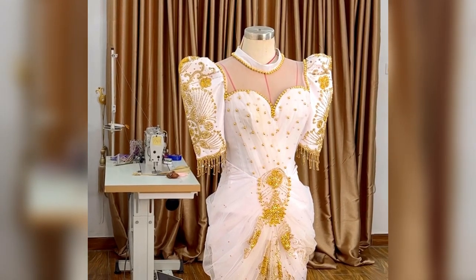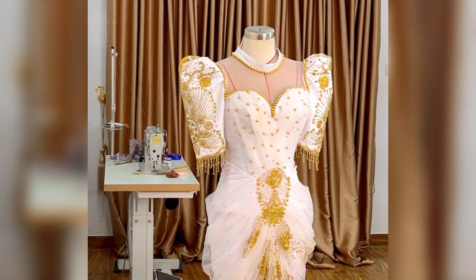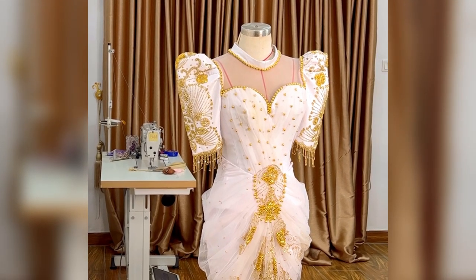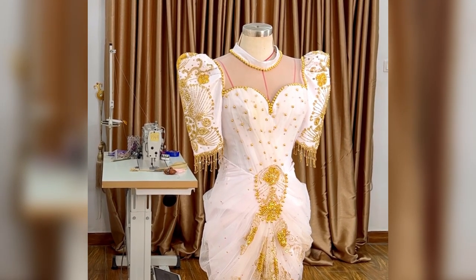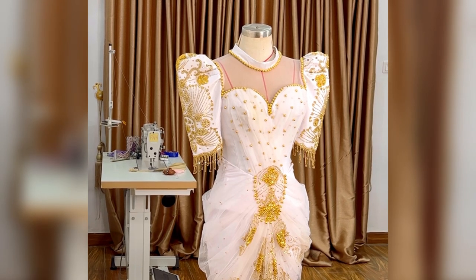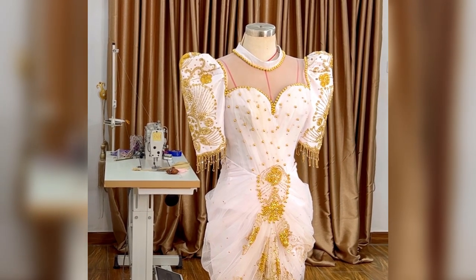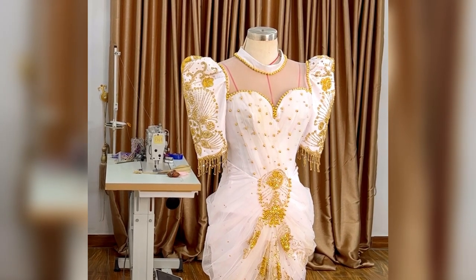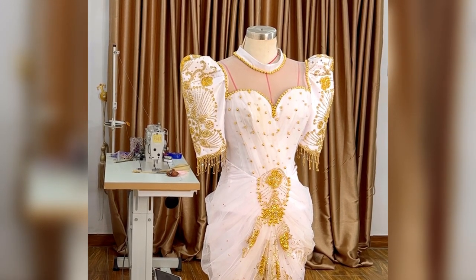Hello soulmates and precious, welcome again to our YouTube channel. On today's class I'm going to be showing you how to draft this beautiful mandarin collar that is on this dress. This dress is actually for a class, so I thought to share with you how to draft a beautiful mandarin collar.